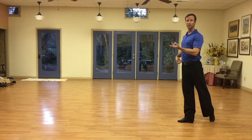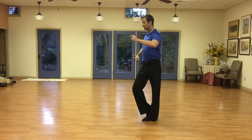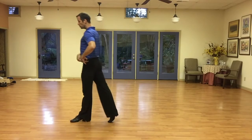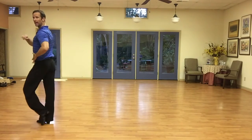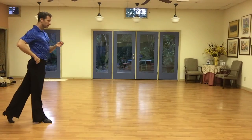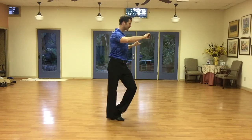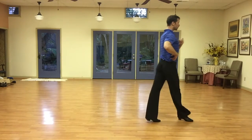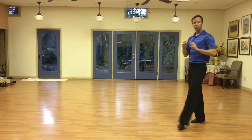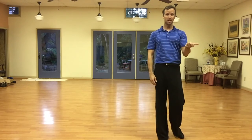Now what happens on the 'and' — we do the and position. Three, that's the change of weight. And four, hold one, and, two, and, three, and four, hold one. So you notice the step changes on the number, the hips change on the 'and' — the count in between the numbers.